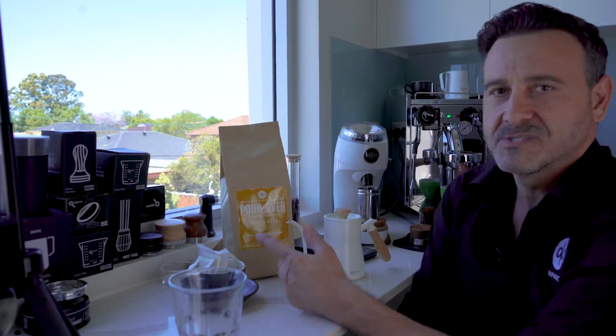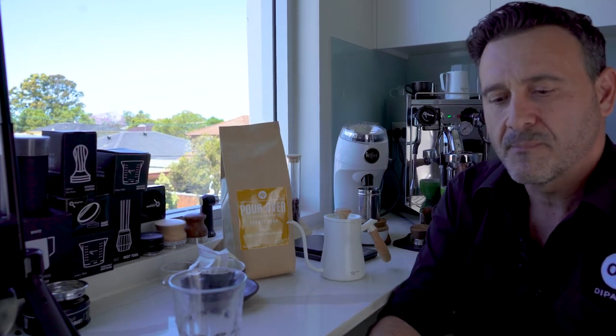We have three blends: Elements, which is our medium roast; After Dark, which is our dark roast; and Sydney Road, which is our light roast. I'm going to open one up and we're going to make a quick cup.